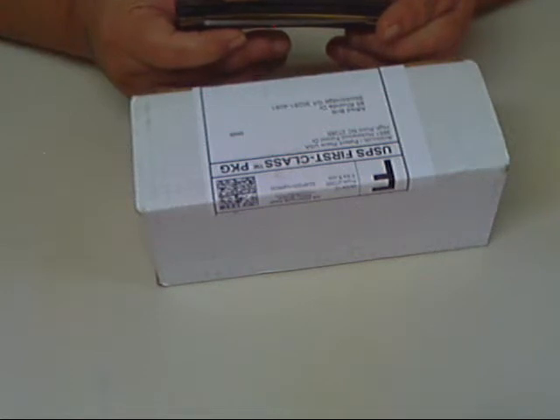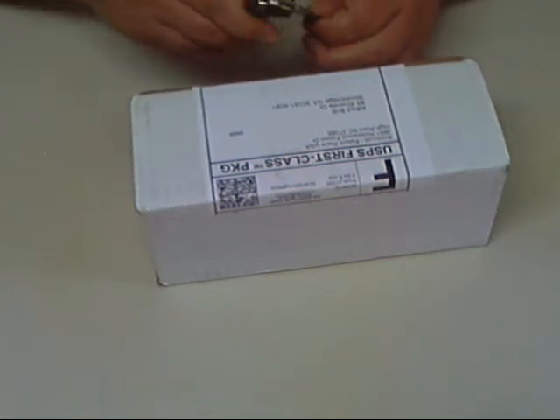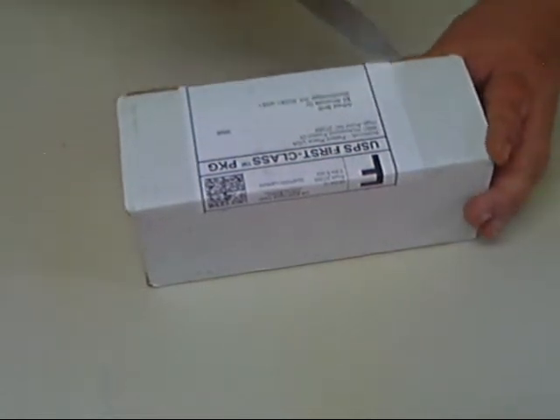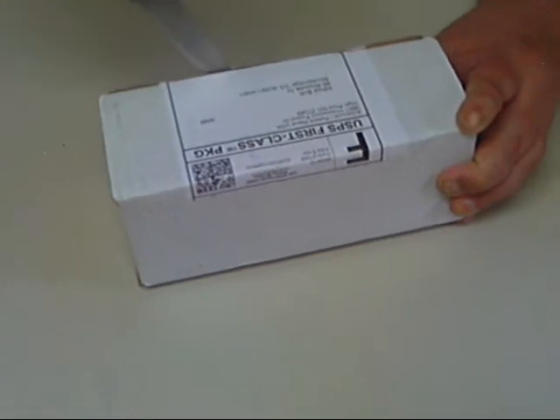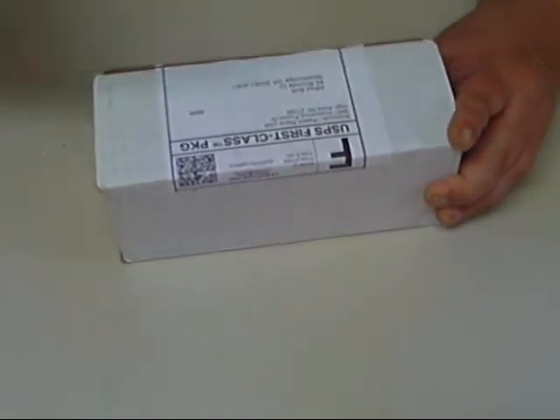For my knife friends I'm using the Imperial Side Buster. I thought I'd use an old style knife because I know what's in here. So let's go ahead and open this up and see what we've got — see if we can cut straight. There we go.